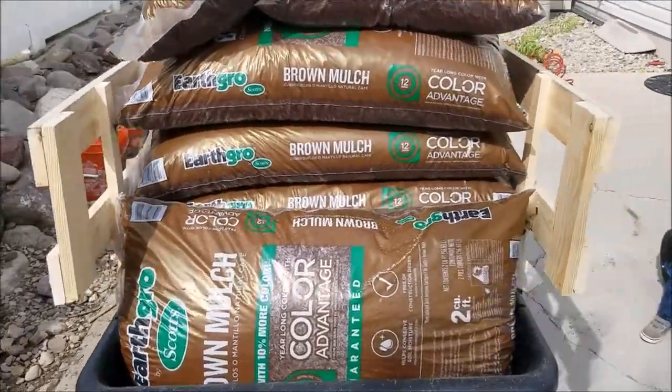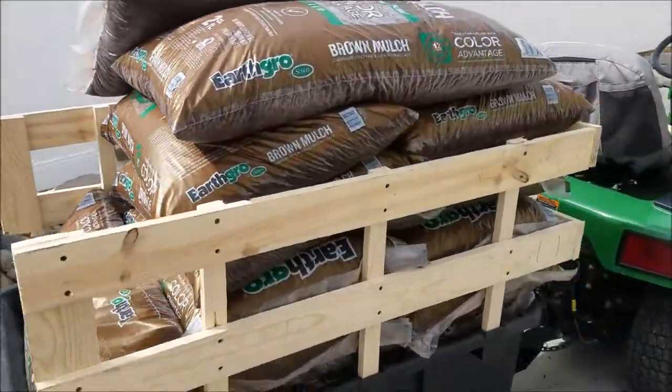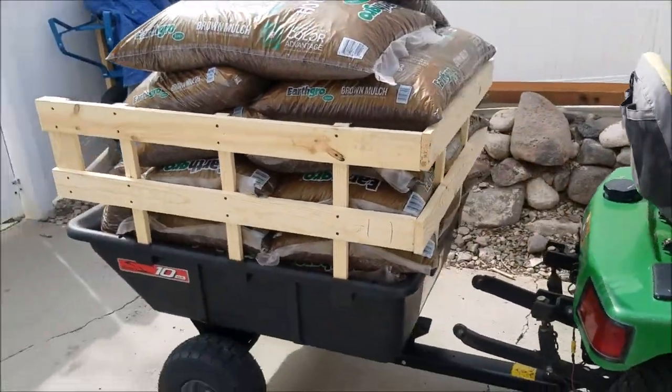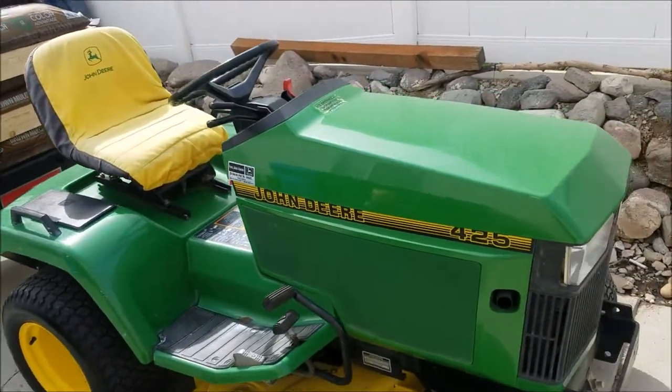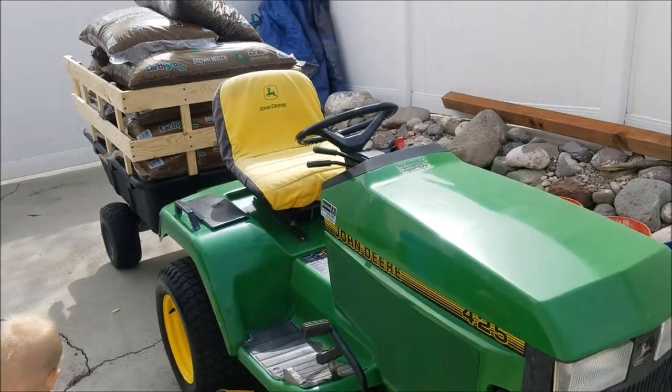The cart handles everything great. There's no flex really in it. It does great, and also our John Deere 425 does an excellent job pulling it.